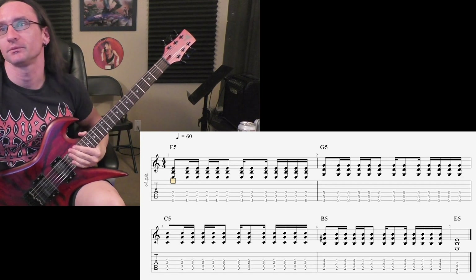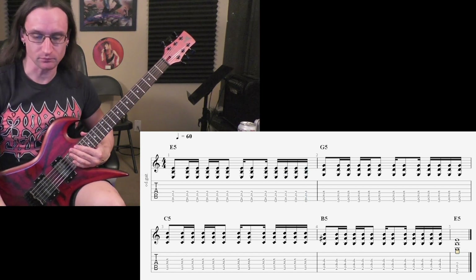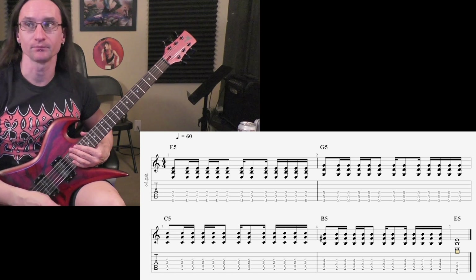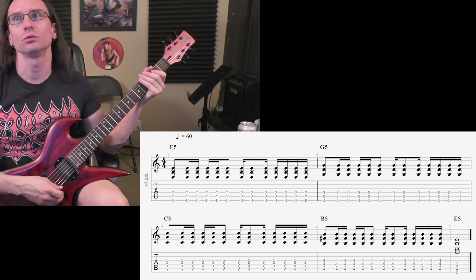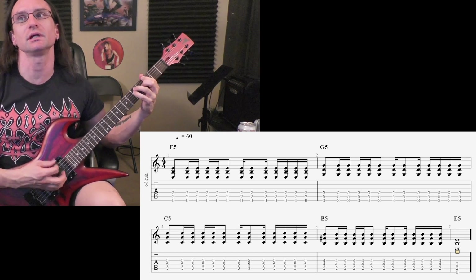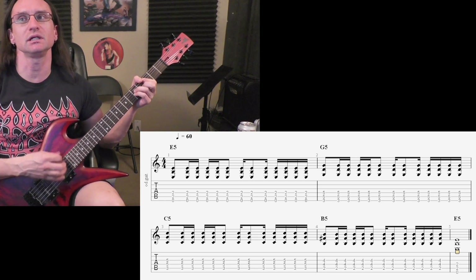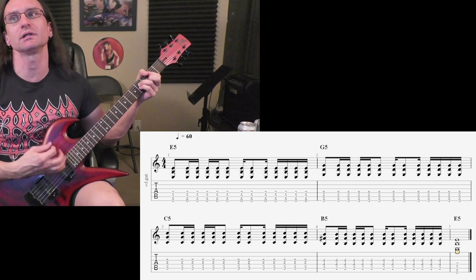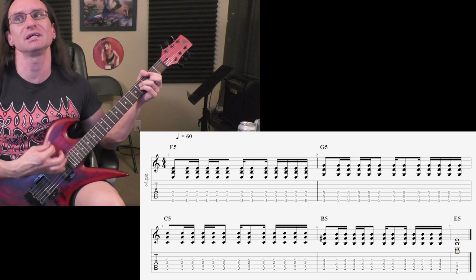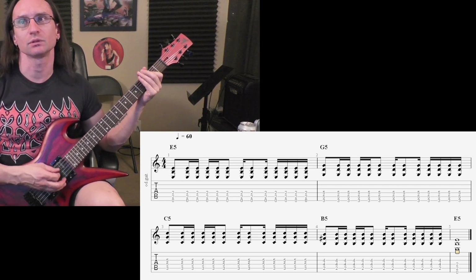Alright, number 3: go between Gallop, Reverse Gallop, Drunken Gallop, Straight 16s. 60 beats per minute. 1, 2, 3, 4, 1, 2, 3, 4. 100. 1, 2, 3, 4.